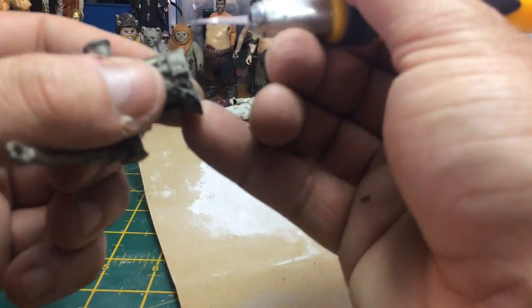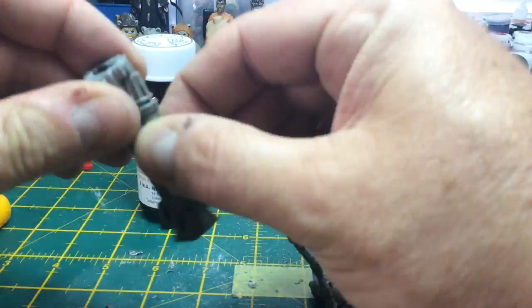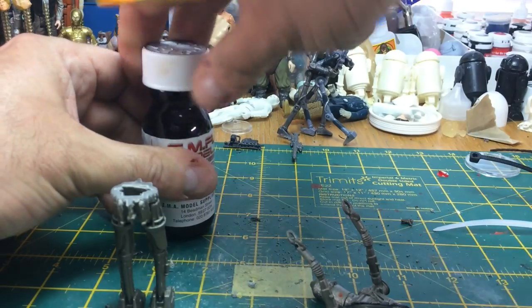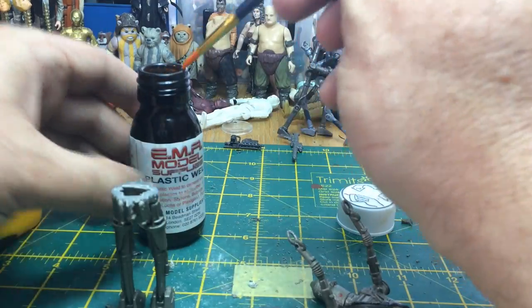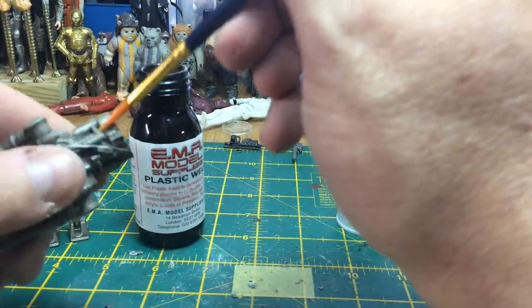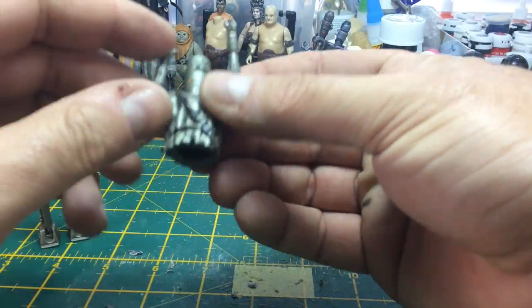Again using my Stanley knife just to tidy up the particles and the plastic feathering you get from sanding. Because I've cut the plastic and it has feathered, I'm going to use my plastic weld as I have done on previous builds — just paint that around the feathered plastic to neaten it all up and smooth it down. It tends to help make the edges of the figure just a little bit smoother.